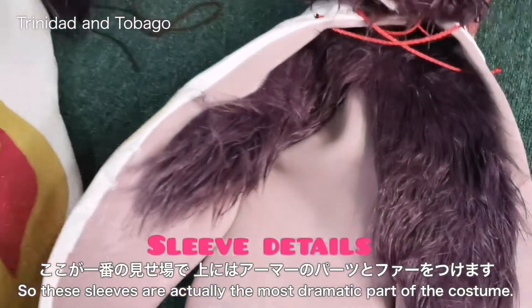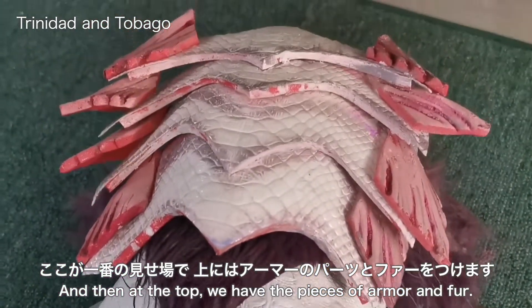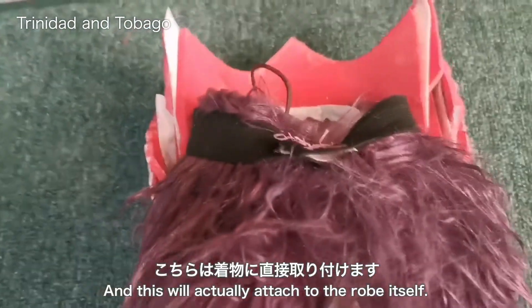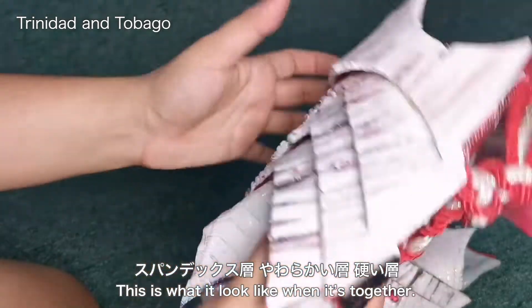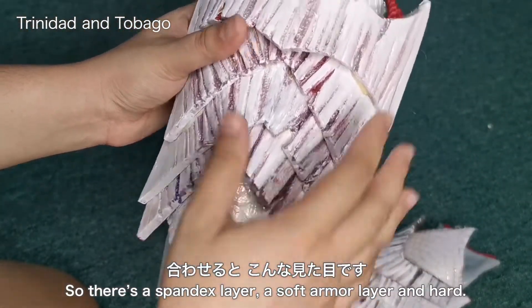The sleeves are actually the most dramatic part of the costume. At the top we have pieces of armor and foil — these are not attached to the sleeve but rather go above it and attach to the robe itself. The gauntlet is actually three parts: a spandex layer, a soft armor layer, and a hard layer.